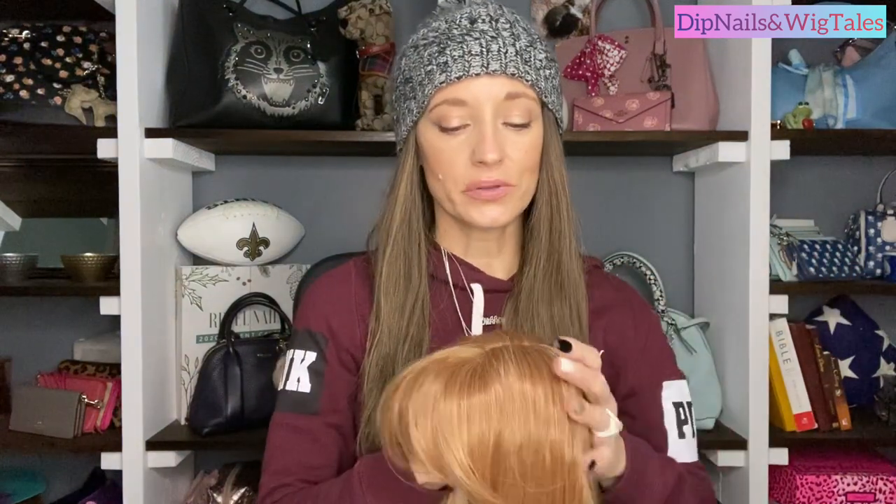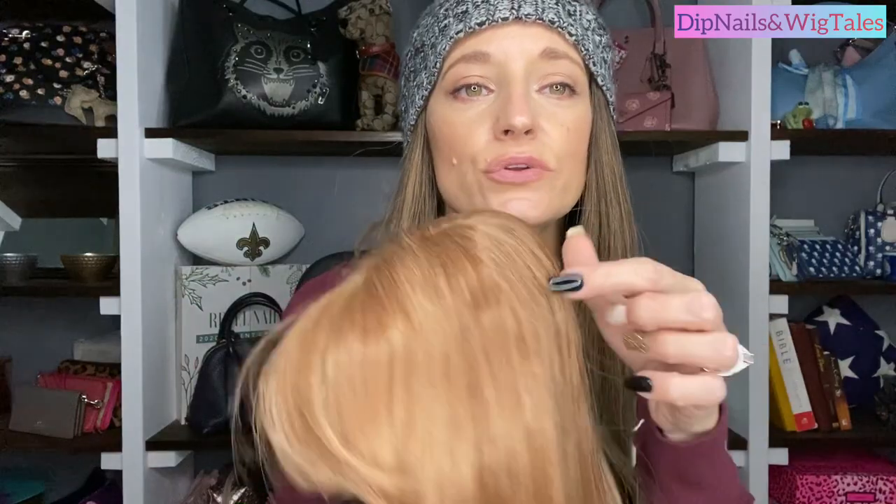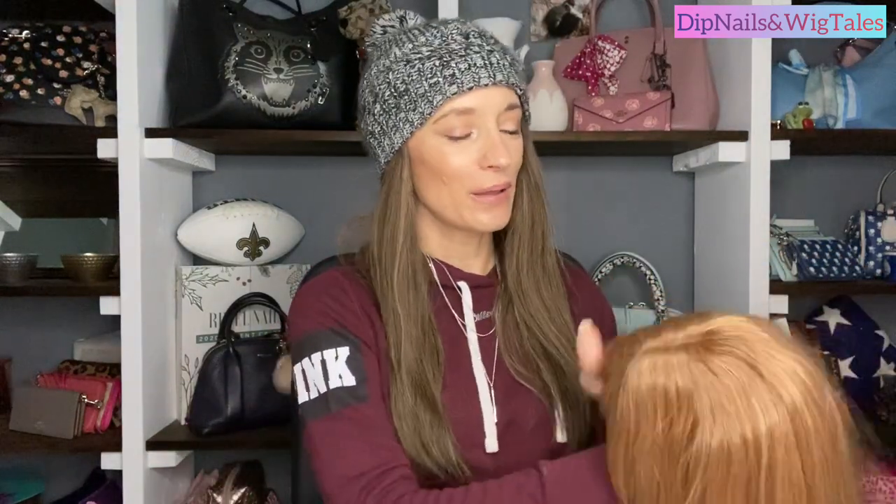What I wanted to do — and if I mess it up it's not that big of a deal — I wanted to see about giving it some roots so it doesn't look so fake, and then put some dry shampoo on her and see what we can make her look like. But first let me put her on so you can see what she looks like before we do anything to her.